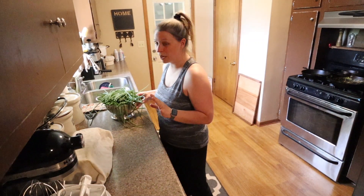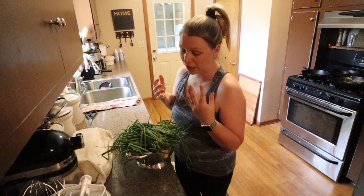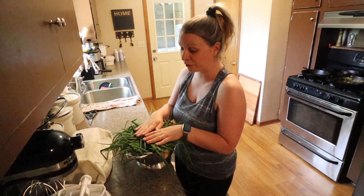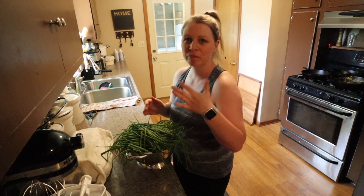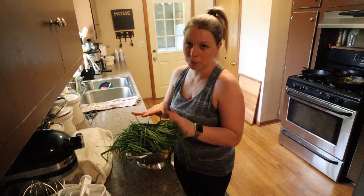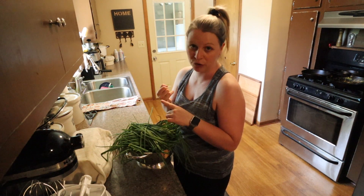So I'm up in the kitchen. I've got my green onion tops and I'm going to show you the way I like to preserve these best. I'll probably use some this week, so I will cut up and put some in the fridge. But there are two other ways I like to preserve them.